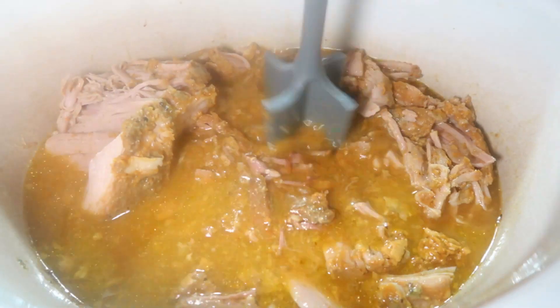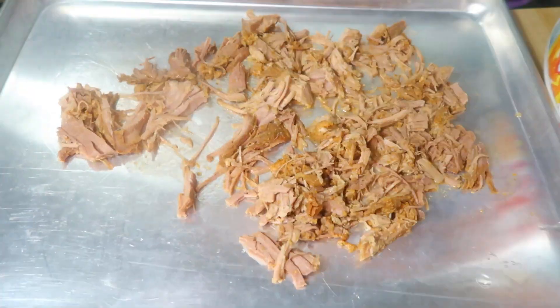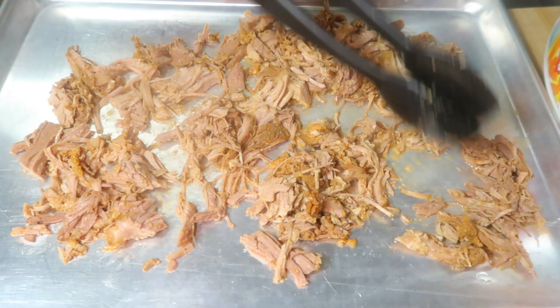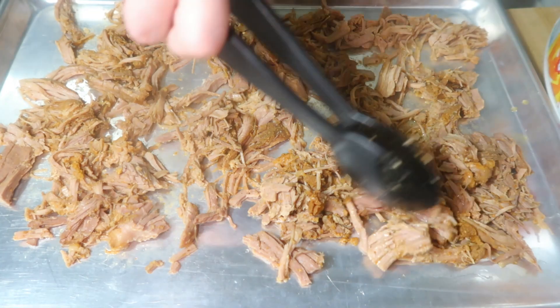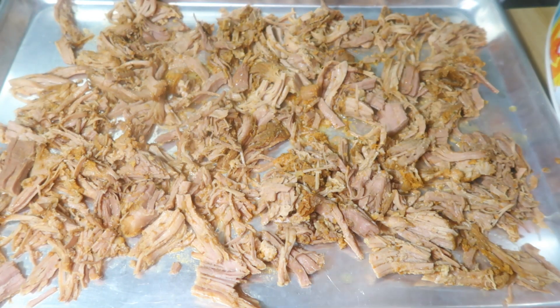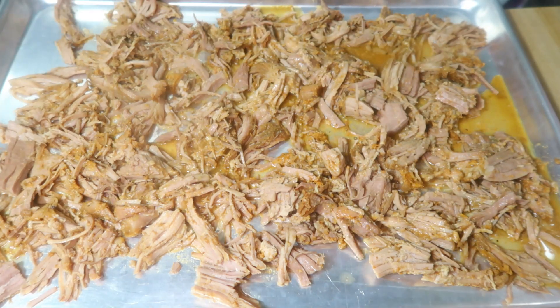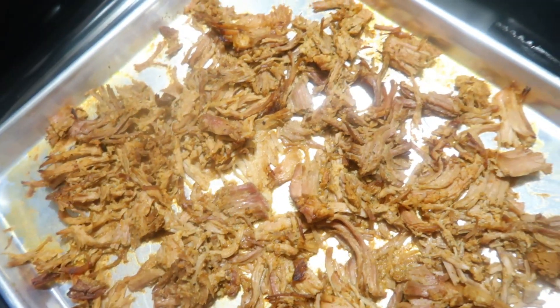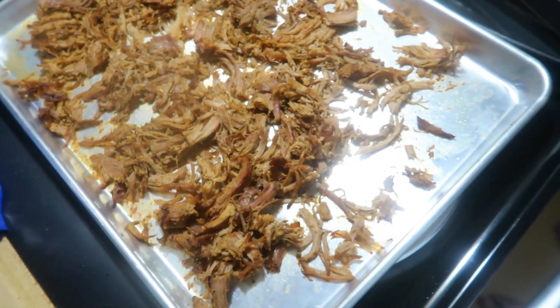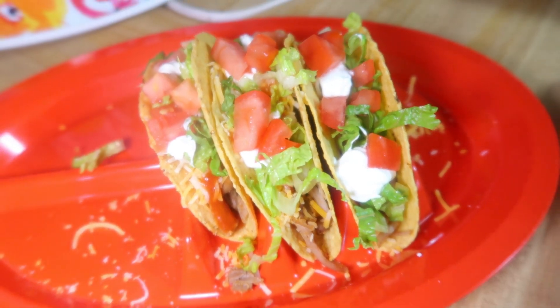About an hour before we're ready to eat I use my meat chopper to shred up the pork and let it sit in that liquid for about an hour. With carnitas you usually want it kind of crispy, so I take it out, put it on a sheet pan, spoon on some of that liquid, and stick it under the broiler for about 10 minutes, stirring halfway through. We had it on some hard taco shells — some of us had sour cream, some had lettuce, some had tomatoes, I had a little bit of everything with some cheese, and the kids also had some chips and salsa on the side.